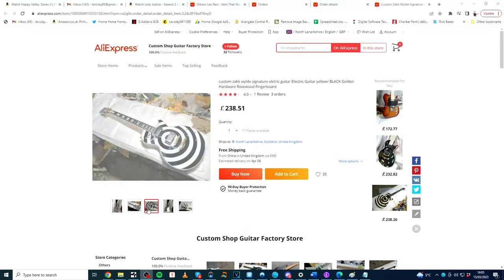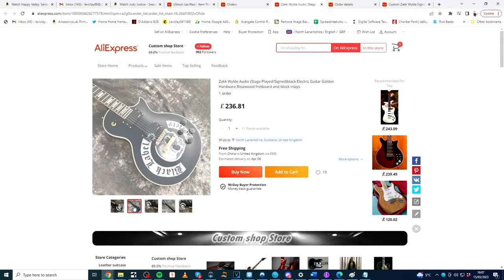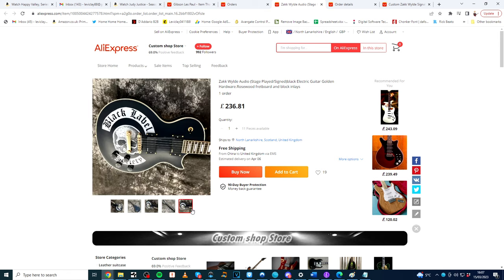I ended up ordering a guitar that wasn't the same colour as Zakk's original — I went with straight white rather than the slight cream, so it's a white and black bullseye Les Paul. I ordered the guitar and I waited. In that time I thought it would be fun to get a second guitar from AliExpress, compare the work of two builders, and see if there was a big disparity in quality between shops. So I ordered a black Les Paul with the Black Label Society logo on it as a prop.